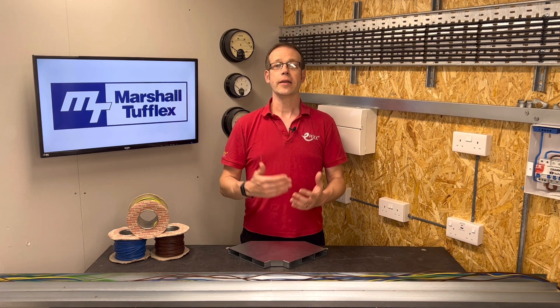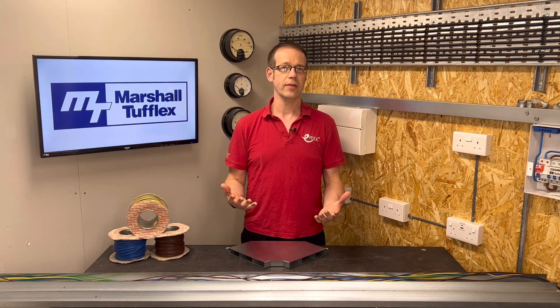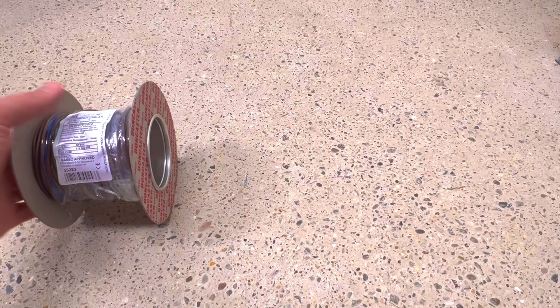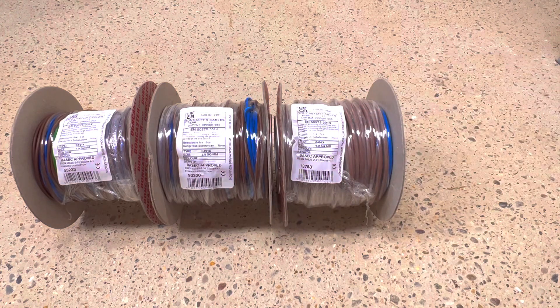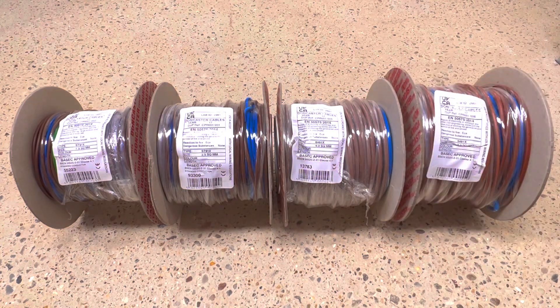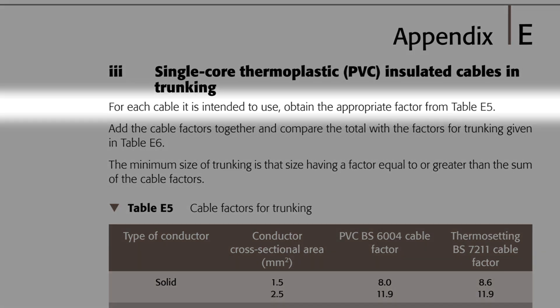Let's take a quantity of cables and see if they'll fit. Let's say we've got three lighting circuits wired in 1.5mm, two A1 ring final circuits wired in 2.5mm, two 4mm A2 radial circuits, and three 6mm circuits feeding EV charge points. In subheading 3 of appendix E we find the information on cables in trunking.